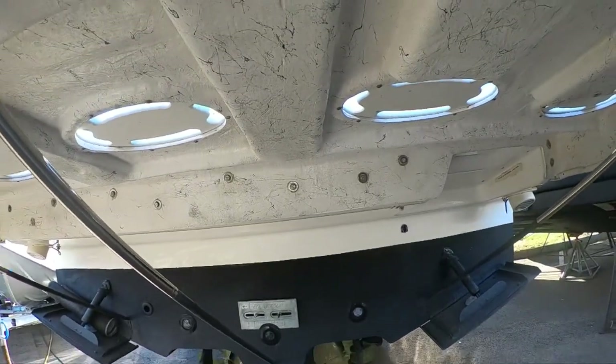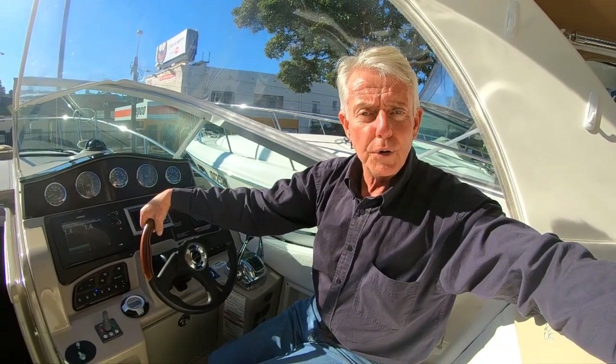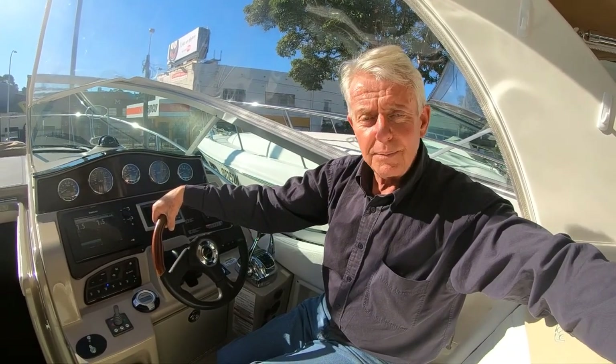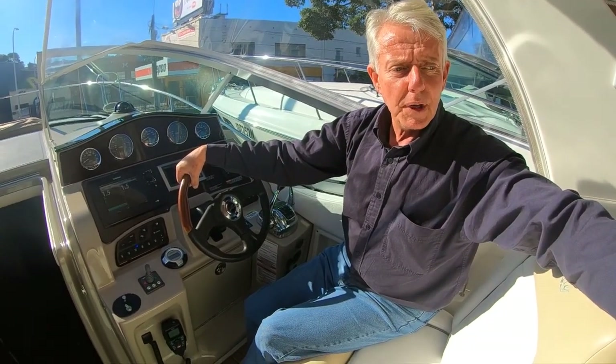This boat is ready for you to spend a week or ten days out in style. All in all, this is a very well-presented Sea Ray 330 Sun Dancer — if you're in the market for a 330, make sure you add this boat to the very top of your list. It's on display seven days a week at our store in Brookvale at 758 Pittwater Road, and also on our website sportsmarinesyd.com.au. Come down, give us a call, and we'll do whatever we can to help you buy a boat. They seldom come along this clean and this tidy — thanks for watching.